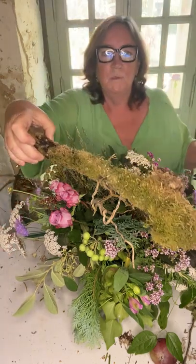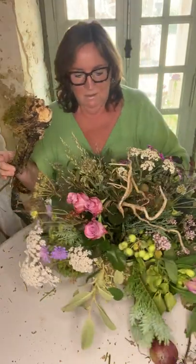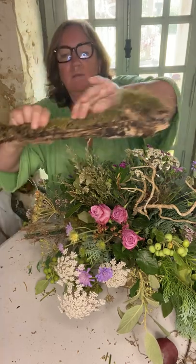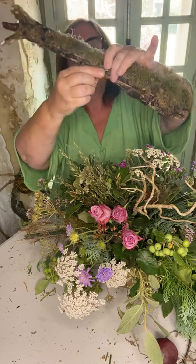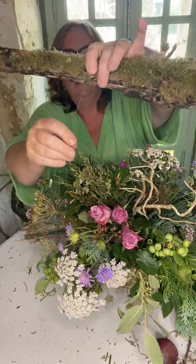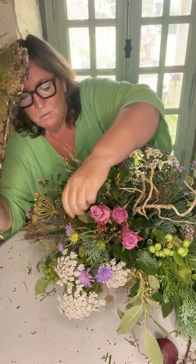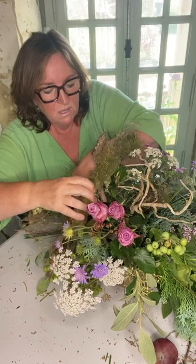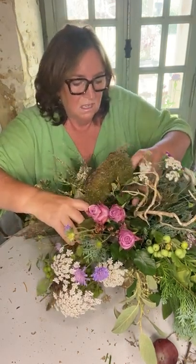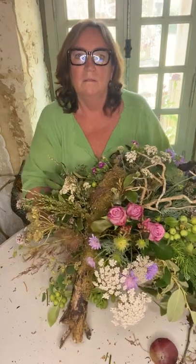The other thing we have is this lovely piece of wood. Now this is a marmite moment — you're either going to love it or hate it. I'm going to wire around the middle with a florist wire, then make that hook, and find a place where I think this would sit beautifully. And I think it's there — so that goes onto the table.